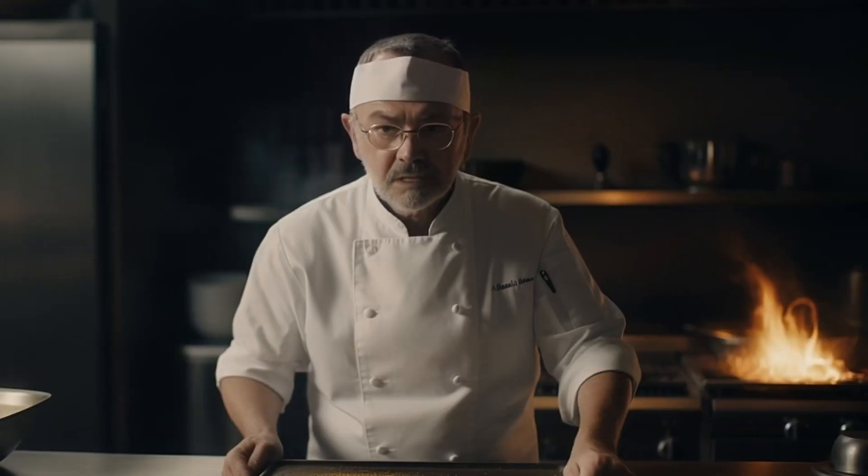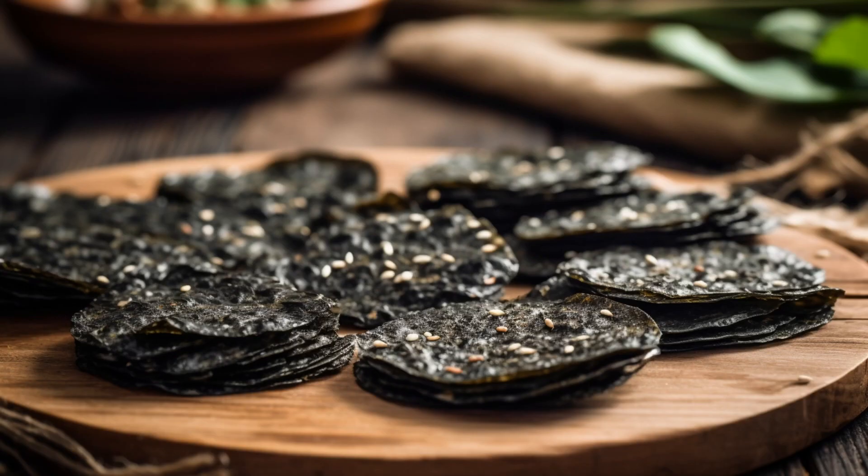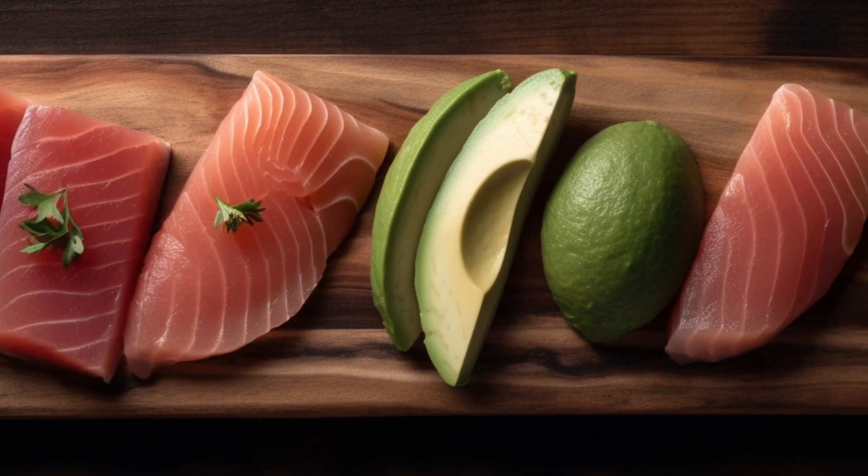It is time to assemble our sushi tacos. Cut the nori sheets into small circles, using the corn tortillas as a guide. Place the nori circles onto the tortillas. Next, spread a layer of sushi rice over the nori. Add a slice of avocado and a few pieces of sashimi-grade tuna and salmon.